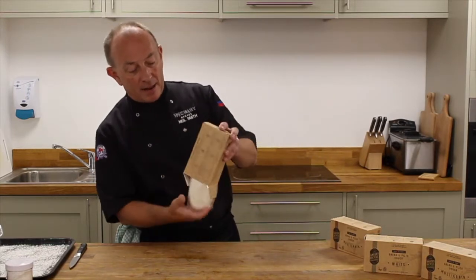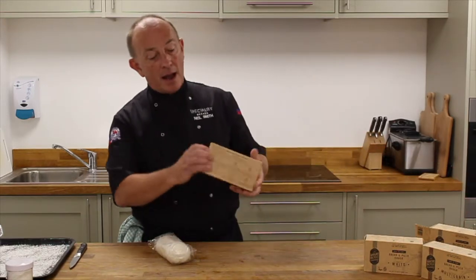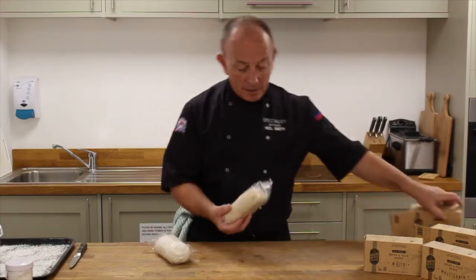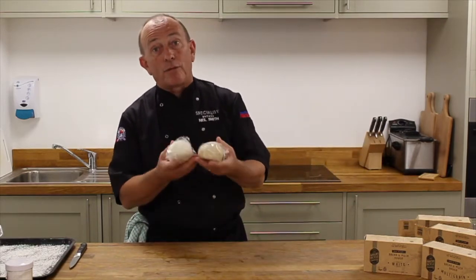In this box you'll find the white version and the multigrain version. As you can see, really simple, just straightforward pieces of frozen dough.